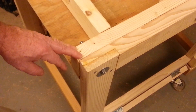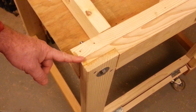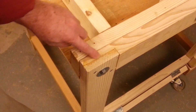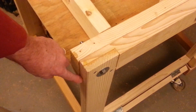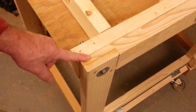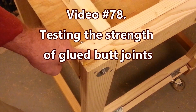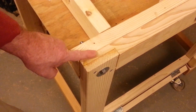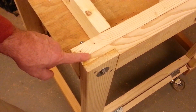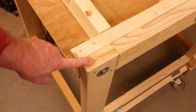Another very positive outcome from the build is how well these end lap joints came out. They were cut on a bandsaw. What was really nice about these joints is the amount of glue surface between the two boards — we're gluing face grain to face grain. If you saw my video where I tested the strength of glued wood joints, you'll know that face-grain-to-face-grain gluing is a very strong joint. In fact, the glue joint is oftentimes stronger than the wood itself. So these corner joints are very strong and were very easy to cut on a bandsaw.